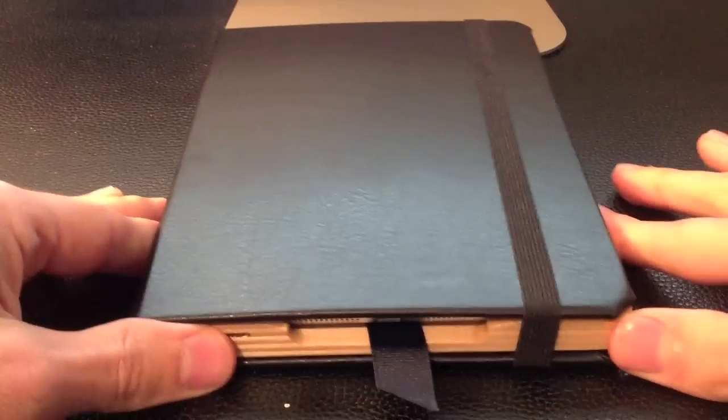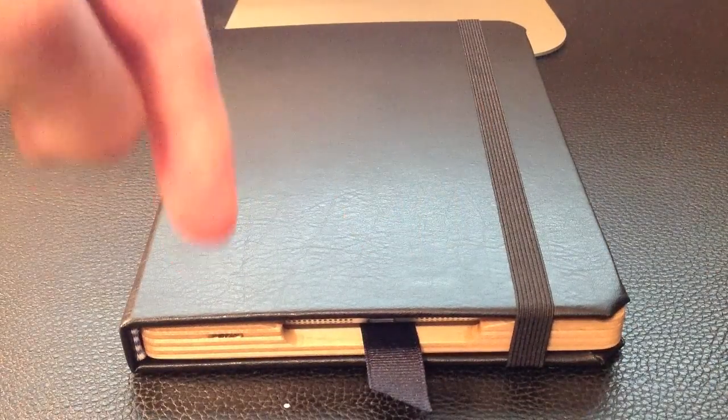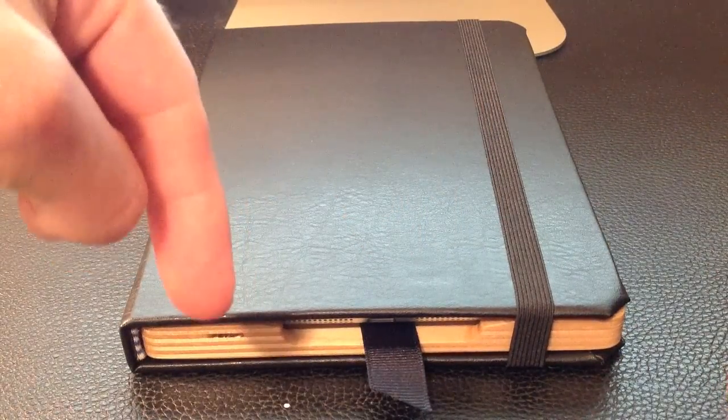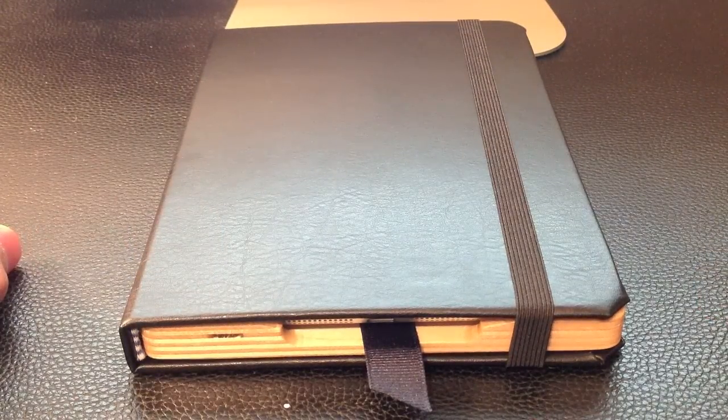It's a great case. We really like this Pad & Quill Octavo case and we think you will too. It's on sale for about $65 or $69 on their website, so you can check it out, or you can see more hands-on pictures and reviews in the link down below. Thanks a lot for your time. This has been another review from iPadMiniCases.com.